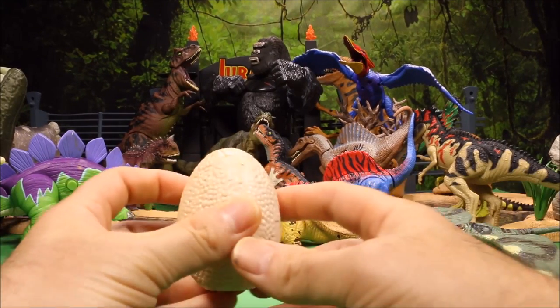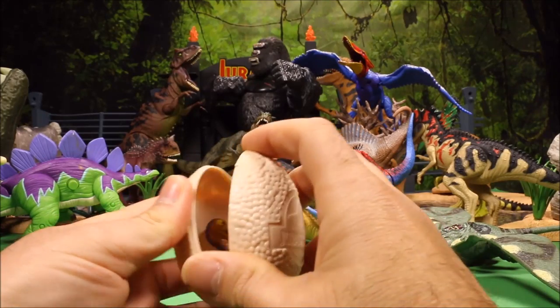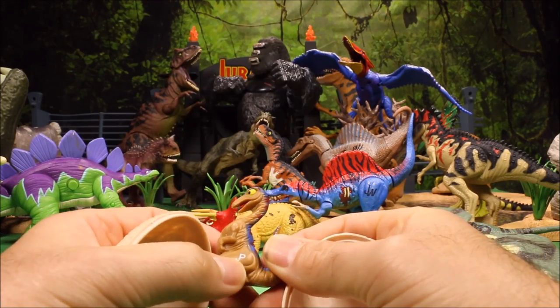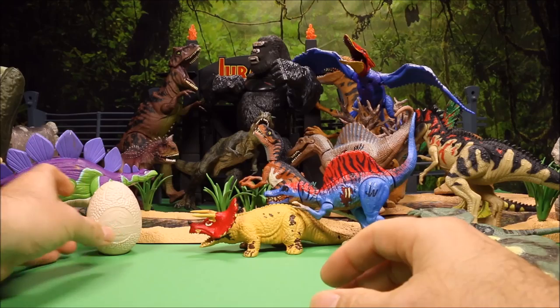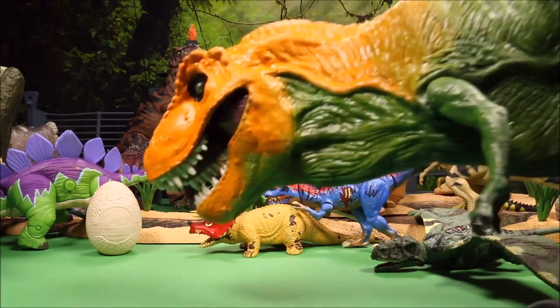Next we have a cool little Jurassic Park egg — pop it open and inside you have a baby T-Rex! Awesome. It says JP right there but doesn't have a number. We'll put him back in the egg and set the egg right over here.